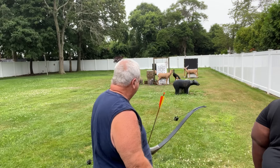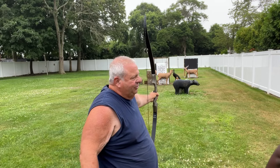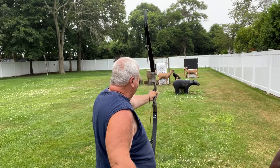The reason you open your stance is that if you stood in line, look how close the string is to my arm. If you put it straight, you'd whack your arm, or if you put a coat on you'd whack your arm. But look what happens when I open up my stance a little and hold the bow.